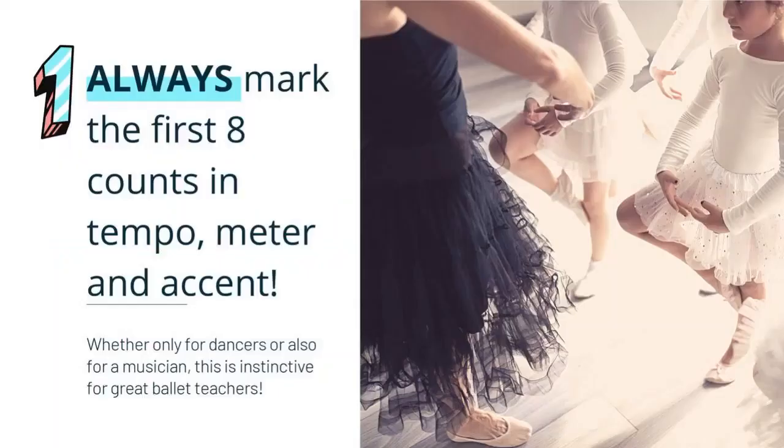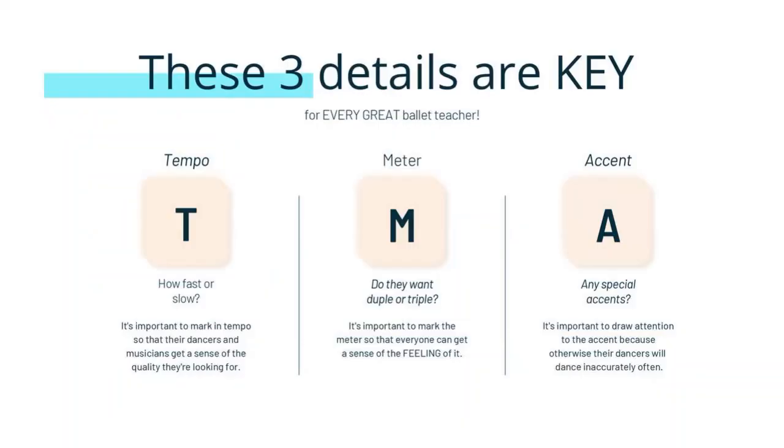Point number one: the top skill is that every great ballet teacher always marks the first eight counts at least in tempo, in the meter, and in the accent that they want. The tempo is how fast or how slow. Those first eight counts need to clearly communicate that. Those first eight counts also need to clearly communicate what the meter is. Every great ballet teacher can demonstrate that.